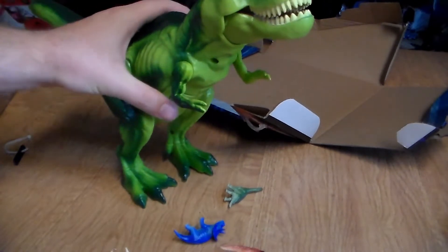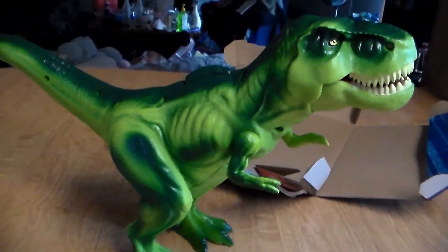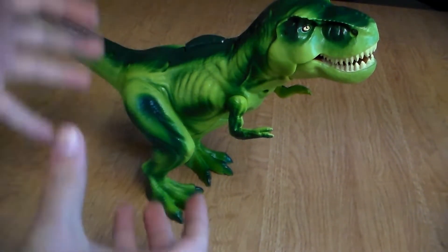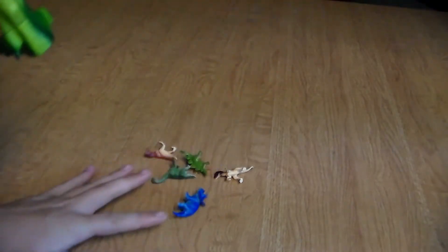That is the Adventure Force Crush and Carry T-Rex. Ten bucks well spent. We've got the Crush and Carry T-Rex right here — we're going to open up his little pouch, which has all the dinosaurs inside, as you can see. We're going to empty all of those out — there should be five. And we have two, three, four, five. Bam!